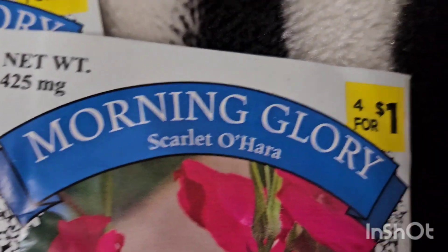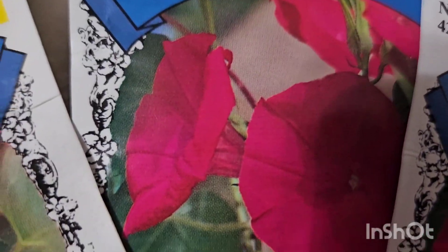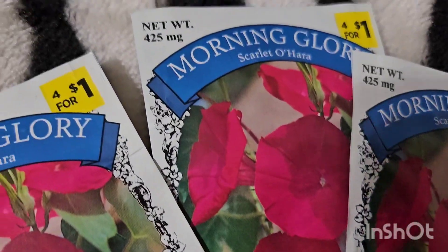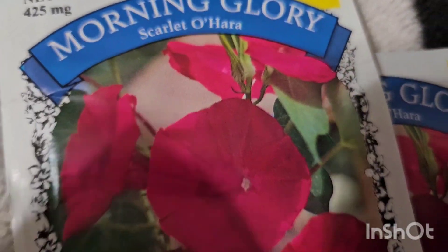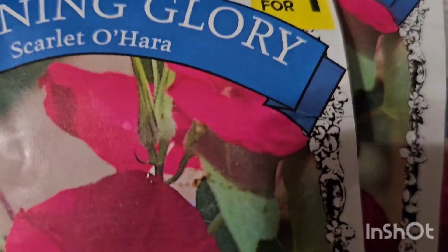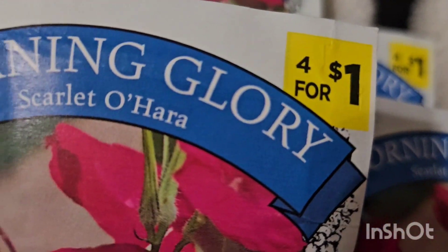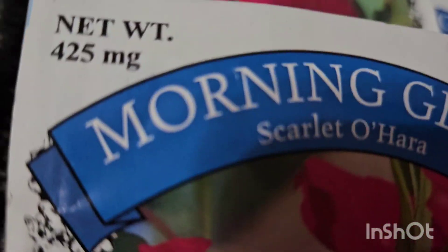I'm gonna be doing morning glories and I'm also gonna be doing red lilies when I see them for sale. I want to get these out in the garden. This is like a little pink color. The morning glories were four for a dollar, so I'm gonna put like a bouquet in each corner of the garden.